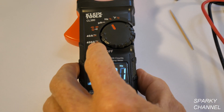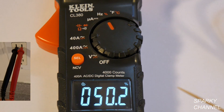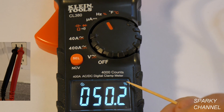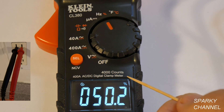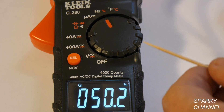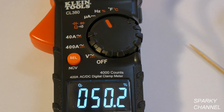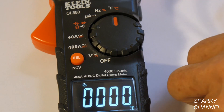Press select one more time and you get duty cycle, indicated by the percent symbol. Duty cycle — also called power cycle — is the fraction of time in which a signal or system is active. Essentially, a good reading here means you have a good sine wave, so it's a useful piece of information.